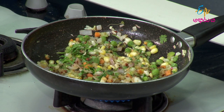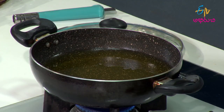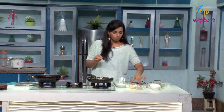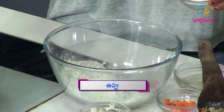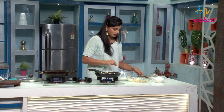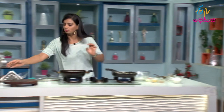Now we will put this oil into the samosa. I will prepare the dough form. As I have made the dough form, I will make a third layer of the dough.